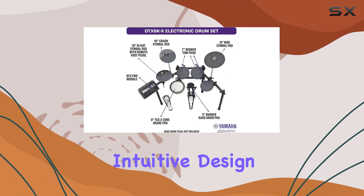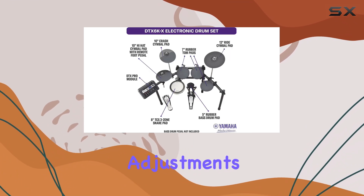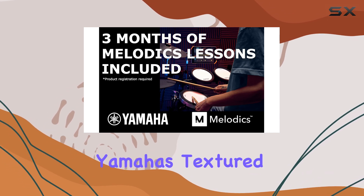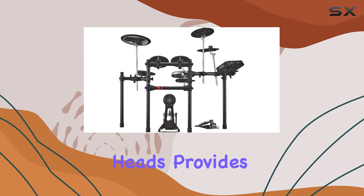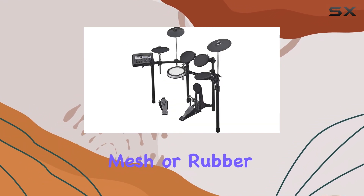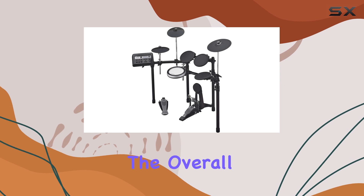The intuitive design of the module allows for quick adjustments, letting you dial in your desired sound with ease. The inclusion of Yamaha's textured cellular silicone heads provides a more natural feel compared to standard mesh or rubber pads, enhancing the overall playing experience.